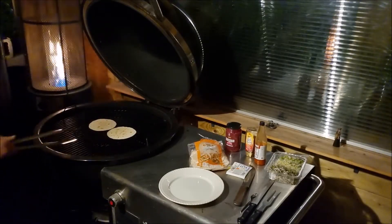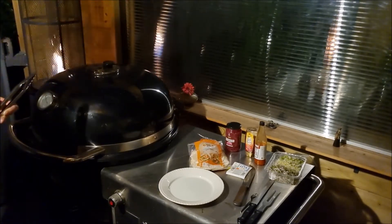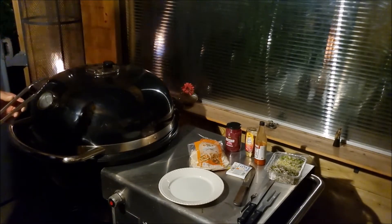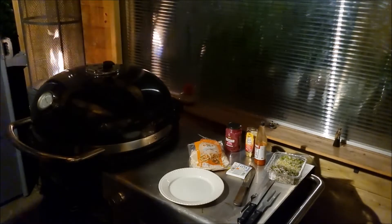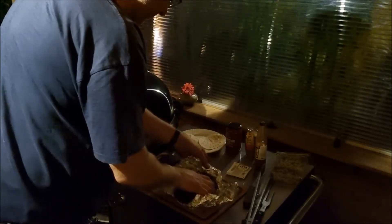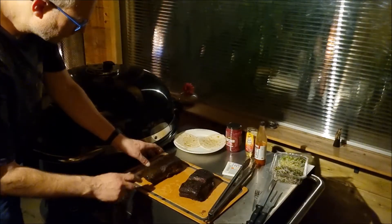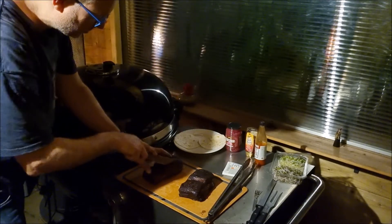While my pork belly is resting, I'm warming up some tortillas. Gonna dress them with some pickled red onions, some watercress and sprouts, some hot sauce and honey and feta. It's still very, very hot. Let's slice into it — thin slice. Watch out you don't damage your bark.